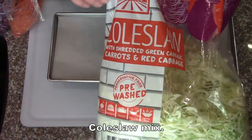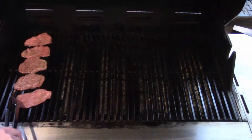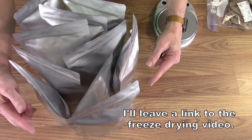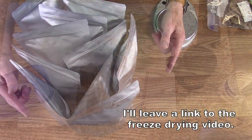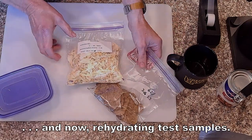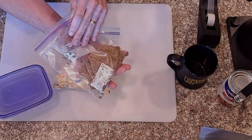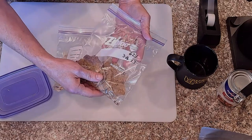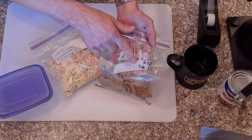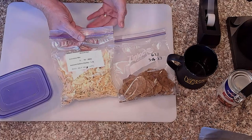I bought a big bag of coleslaw mix — just shredded cabbage. These can go in a bin and on the shelf. I thought I was going to rehydrate these just a few days after putting them in these bags, but it's been 10 or 11 weeks now. It's June 2nd, and I put these in here on March 18th. They went into the freeze dryer on March 16th and came out on the 18th, and I put them in these bags.